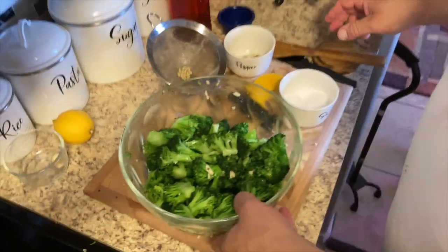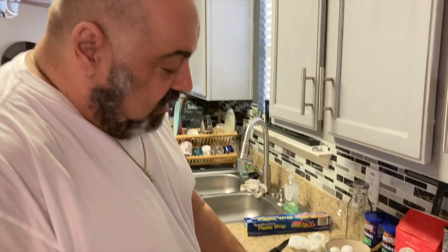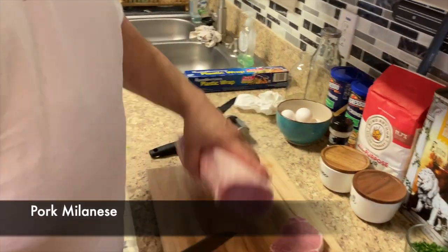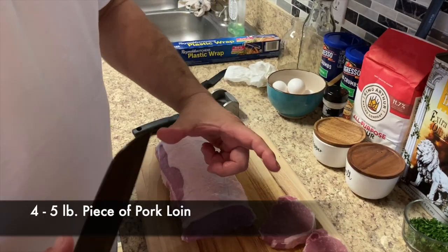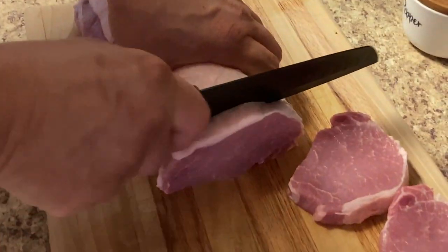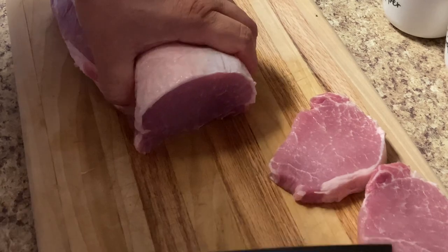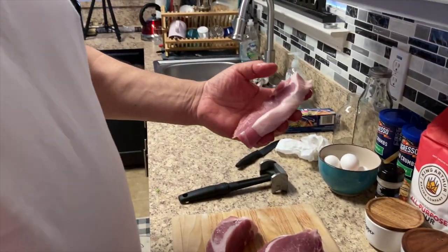We're gonna put this in the fridge. Keep it cold, let it chill. And then we're gonna have this today with some pork Milanese. Alright, we got a nice piece of pork loin here. I'm gonna cut them up a little thick because we're gonna pound them out and get a nice size piece of pork Milanese. I'm gonna leave most of the fat on there for flavor.